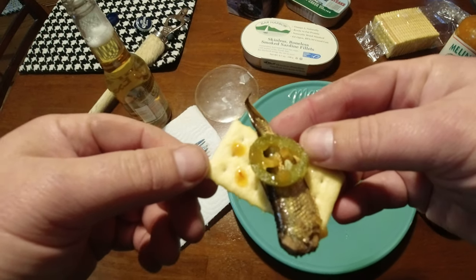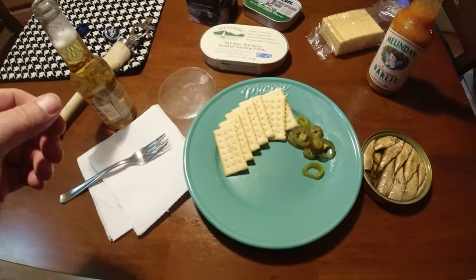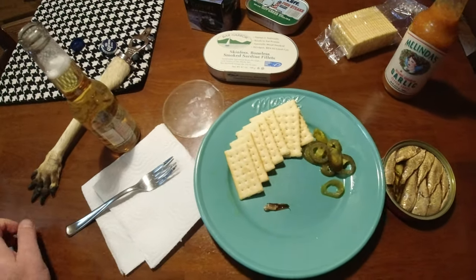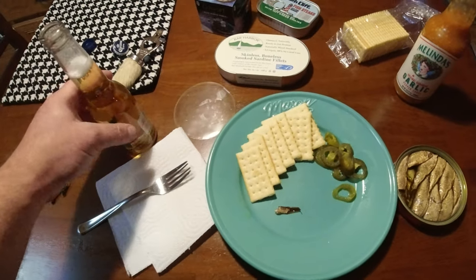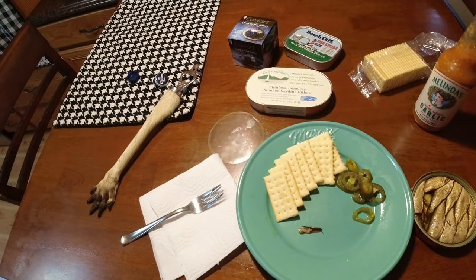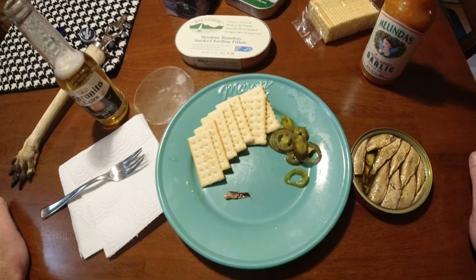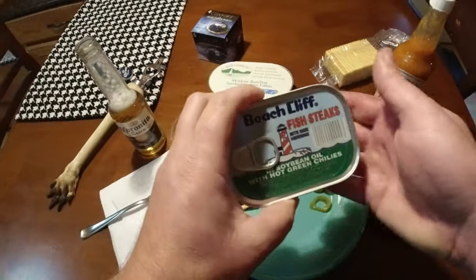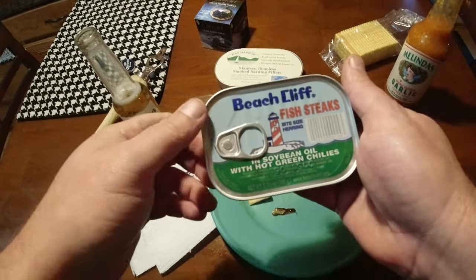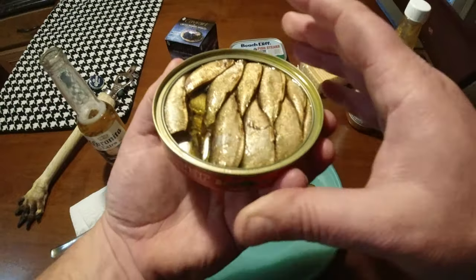So here it looks — look at that. Let's get the taste. That's pretty good. I think that's better than my go-to, which you can find most places, usually not with the hot chilies, but these little herring steaks are really good. I think these taste a little bit better. They have a really, really good smoky flavor. So I recommend these.